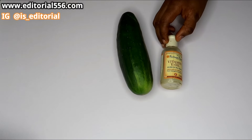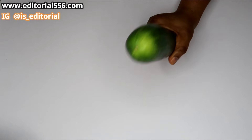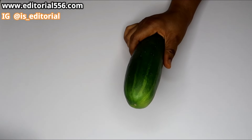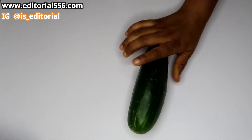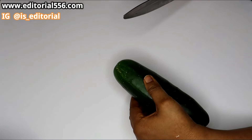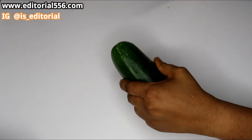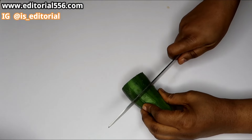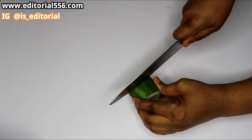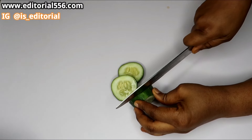The very first ingredient we'll be making use of is cucumber. Do you know that cucumber helps so much in repairing the skin? It helps to rejuvenate and make the skin look younger. It also contains numerous ingredients that help to restore your skin's elasticity. That is why you need cucumber. Since we're going to be making just a little cream, I'm actually going to be using just a small cut of my cucumber.